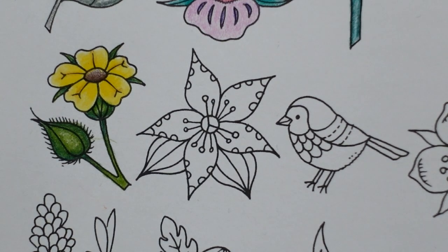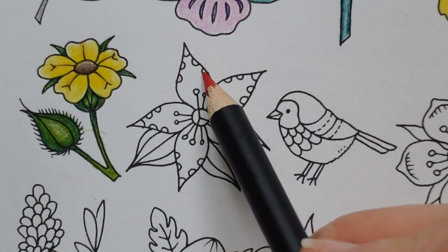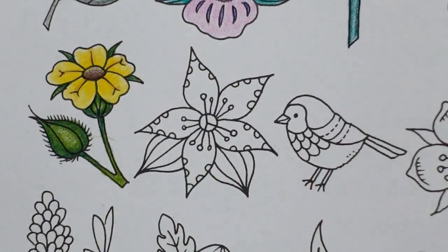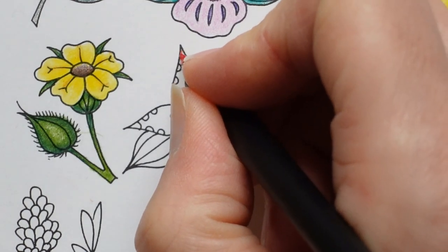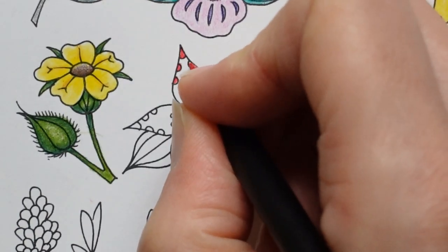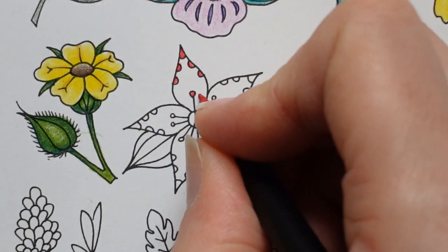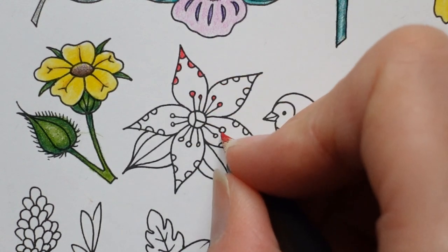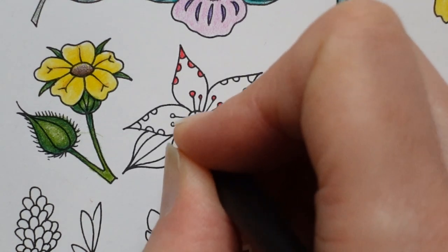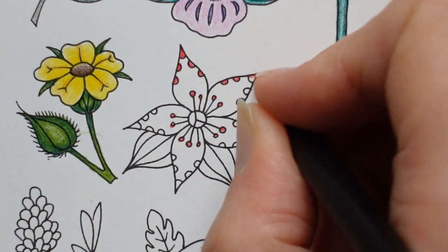Now we have these little pieces on the outside and I'm going to do those with the vermilion, which is my darker choice of red. I'm just going to start by doing those and I'm going to do them solid. It's quite a small area. I may go over these in black after — I might change my mind. I don't think I've got a black pen in here anyway. We'll see what happens.